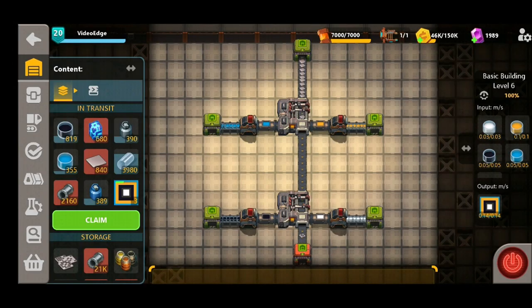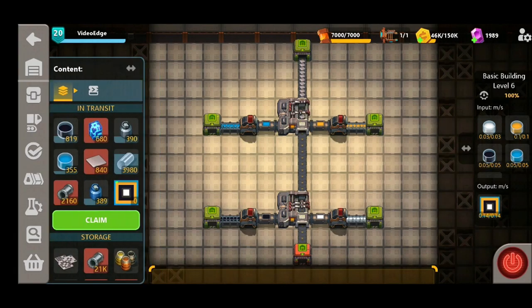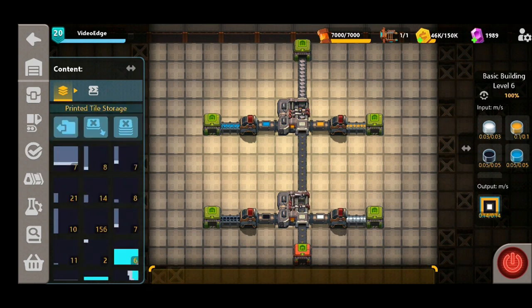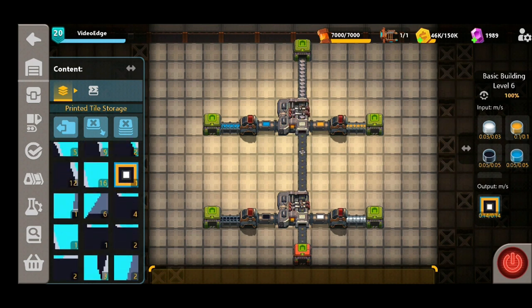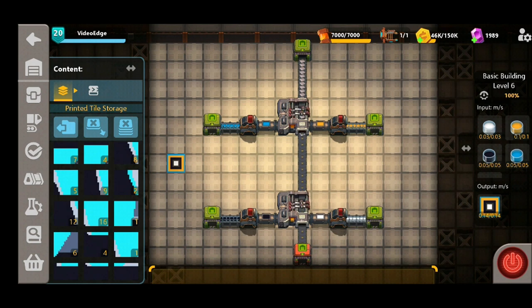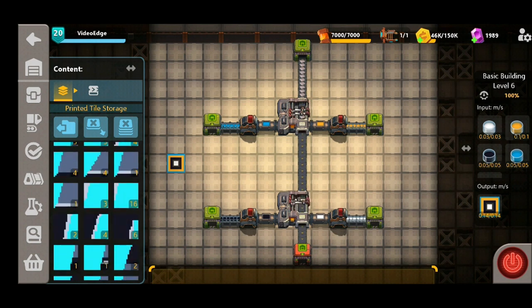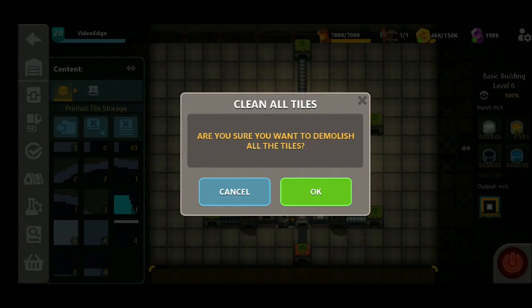Once you're happy with your design and you've got a few of these made, you can transfer them from your in-transit storage to your permanent storage here. If you click on this bottom left corner — your printed tile inventory — you can see all your different designs. You then simply place them down on the floor tile that you want and start decorating your factory floors. You've got a couple of different options in this storage capacity: you can use this button here to delete tiles on the floor, or press the one next to it and it'll clear all the tiles in your factory.